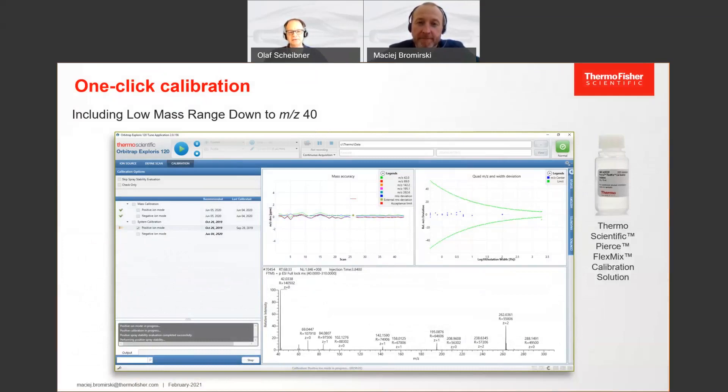So you infuse it once, and then you can run the positive calibration first and just immediately after, without any hassle, you can run the negative calibration the same way. But even more, we have added another item to the calibration routine: we really calibrate down to the lowest masses. The instrument now scans down to m/z 40, and mass accuracy at these very small masses is a very critical point. So with these new instruments, we changed the calibration routine — as an extra point, we have the low-mass calibration.